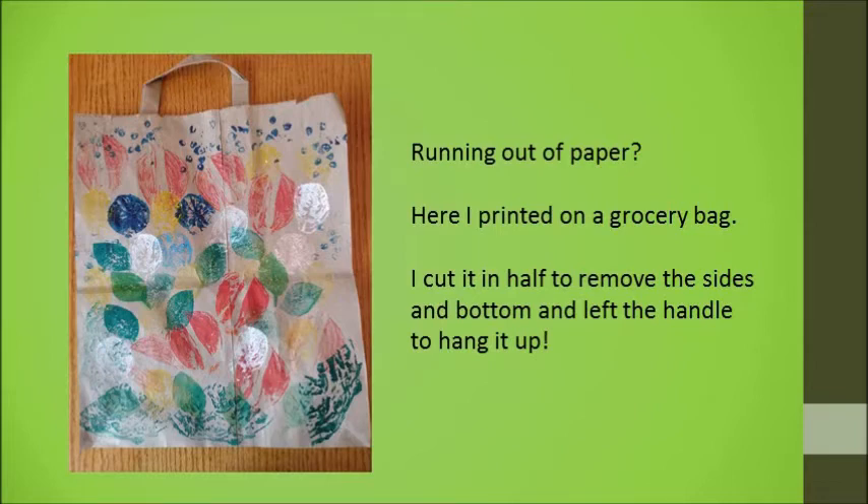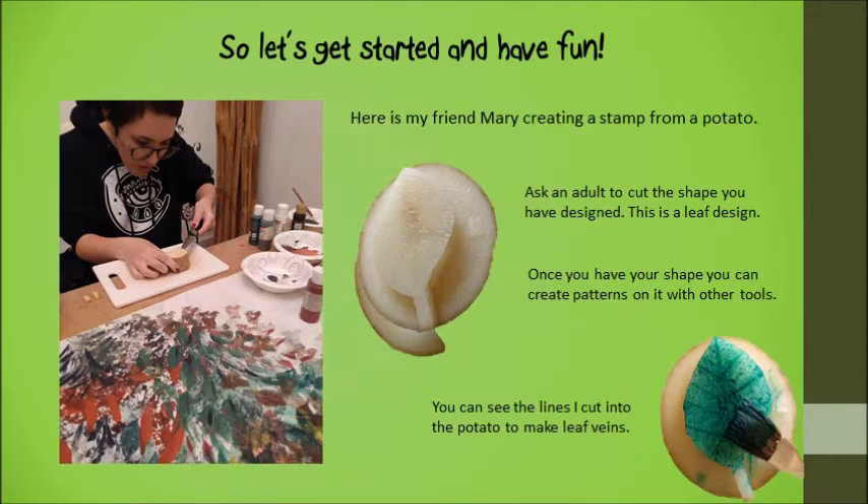As you can see, I'm willing to try using anything. Here's my friend Mary, she's working on a potato print. You have to be really careful with the knife, so perhaps it would be a good idea to have an adult help you with that.